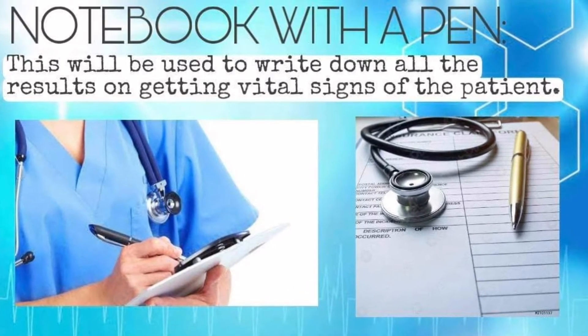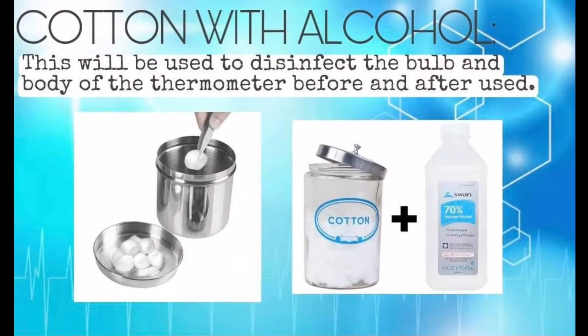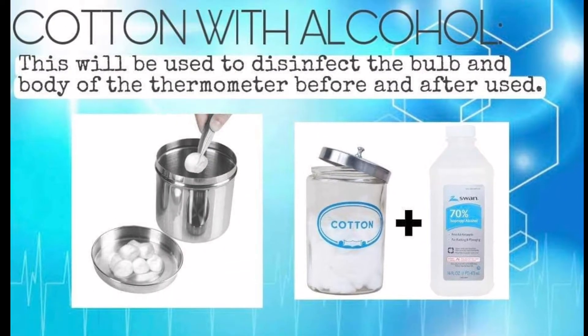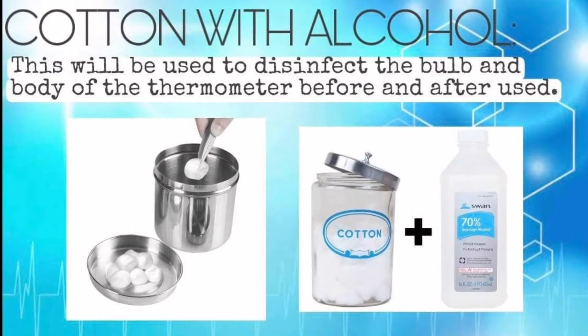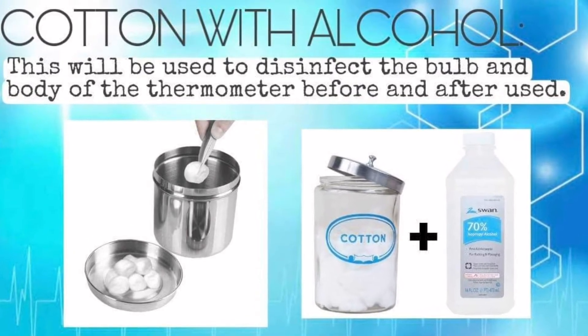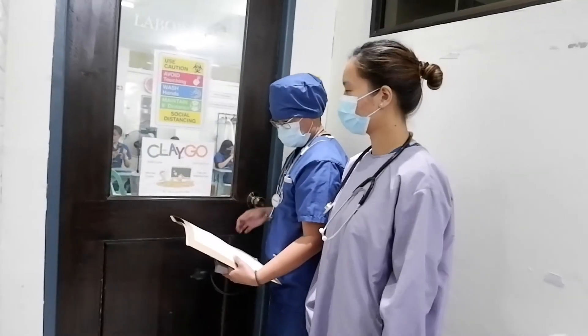We will also be using cotton with alcohol. This will be used to disinfect the bulb and body of the thermometer before and after use.